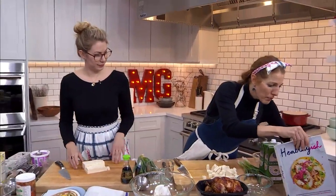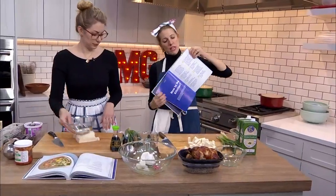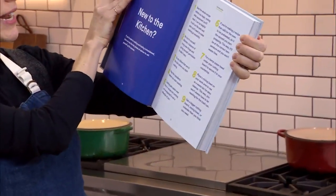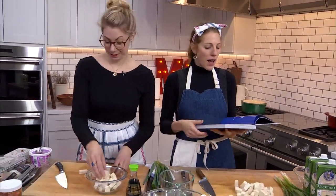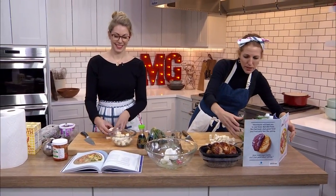In case you missed it — on page 19 of Lindsay's work, Healthy-ish — 'New to the kitchen? If you're new to cooking and feeling intimidated, here are my nine key pieces of advice to set yourself up for success.' Some of which we're just naturally doing because we've cooked together and worked together for a long time. Linz, can you tell us a little bit about some of these tips?